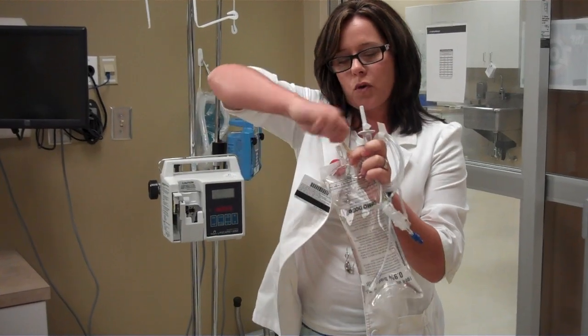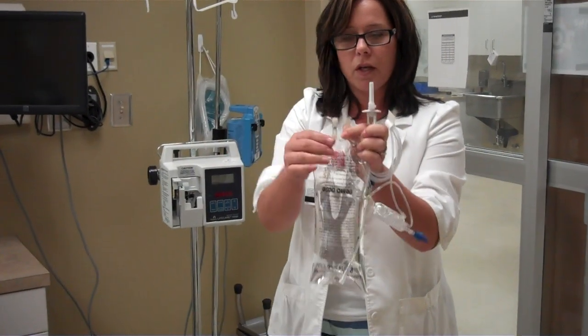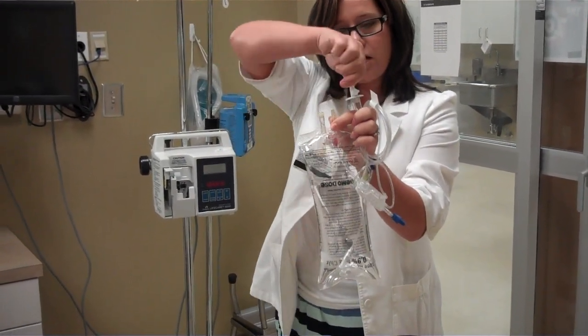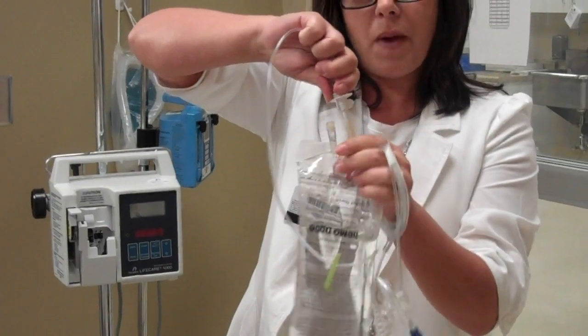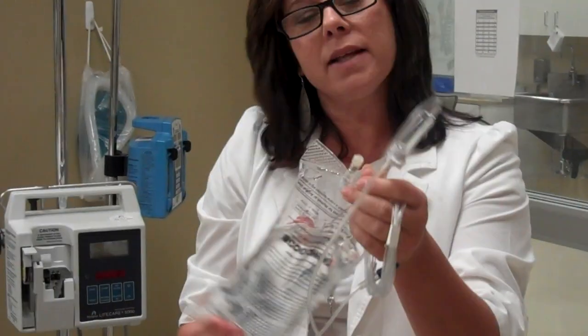You're going to pull the plug out of the IV fluid. You do not want to touch the part that you're going to spike, and also you don't want to touch this part. So you're going to spike the bag. Now when you spike the bag, nothing's going to happen — it's not going to prime all by itself.